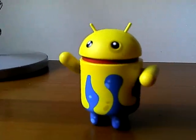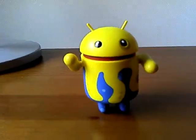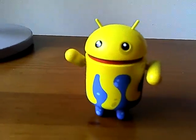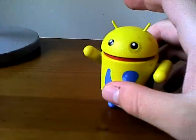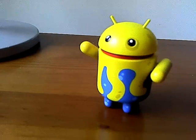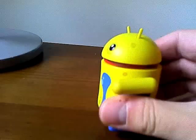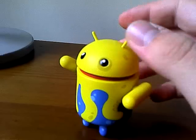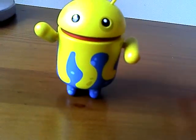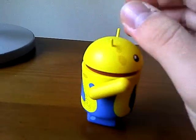Hi guys, it's me again. I'd like to show you something. This is an Android figurine made by Andrew Bell. This is Series 1. They wanted to do another series, but not for a while now. And these are all sold out, so you can't buy one — at least not in their store. You have to buy them on eBay or another site like that.